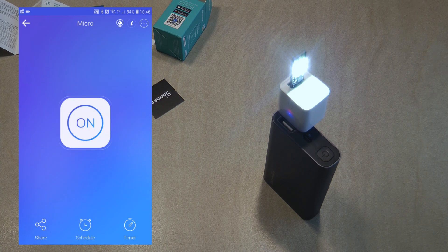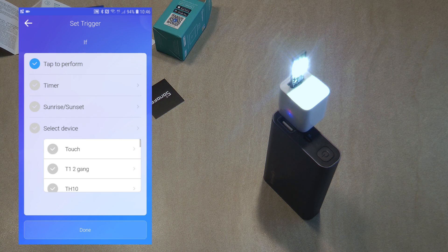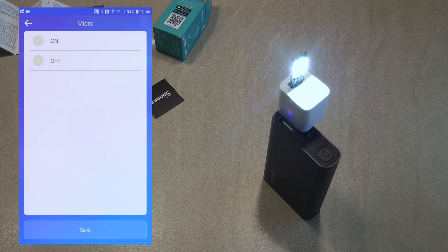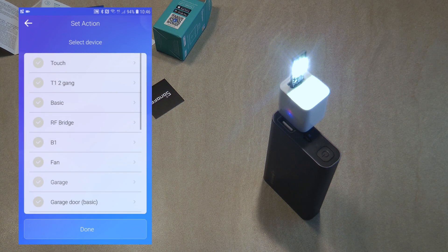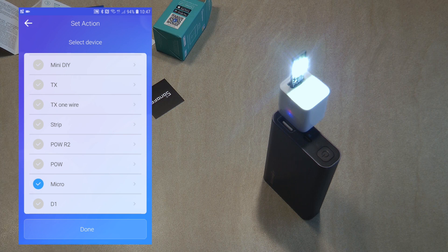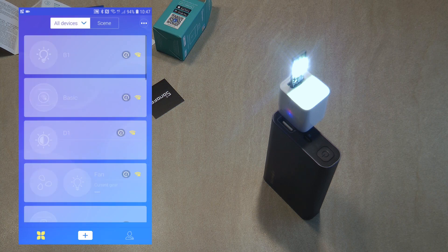Pretty much the only things you can do in settings are change the name and look at the history. There's not much else to say about how it works in the eWeLink app. You can set up scenes — the device can be used as a trigger, so you can set up triggers when the Micro turns on or off, and you can also use it in the action part of any scene, where you can turn it on or off. It's a simple switch-type device, so you don't really expect anything more.